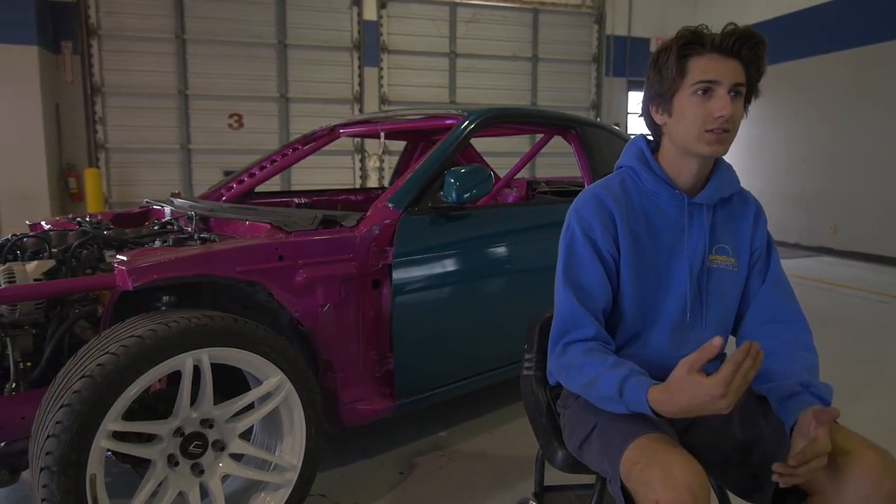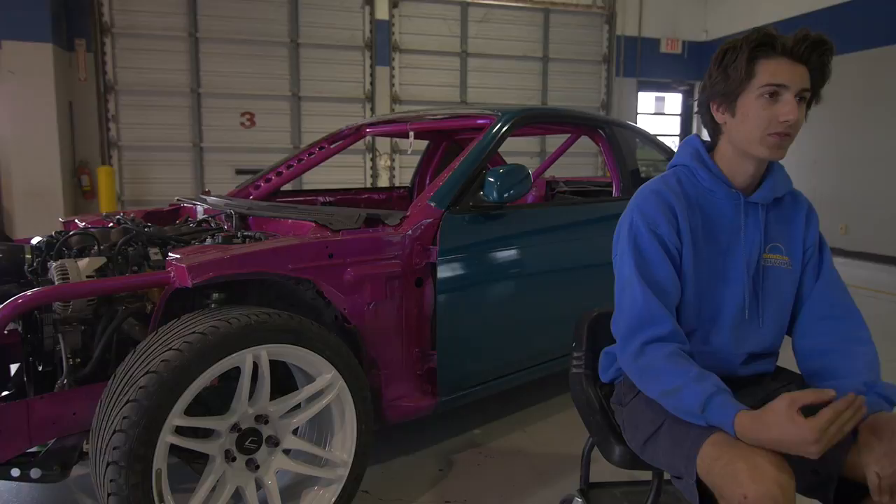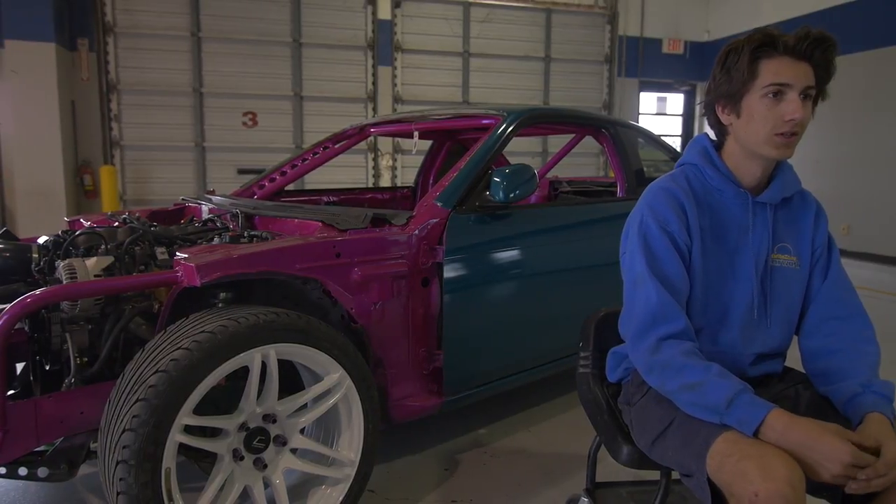Basically, it's just around Texas and we're going to be hitting all the events this year, running the Pro-Am Series, hoping to do good.